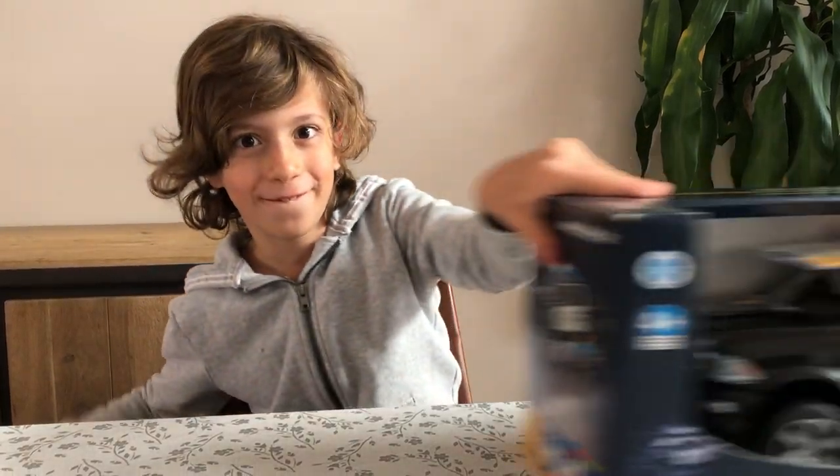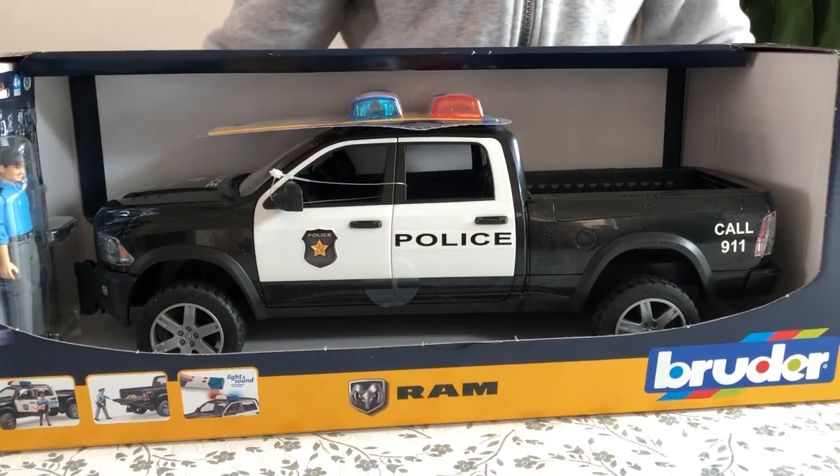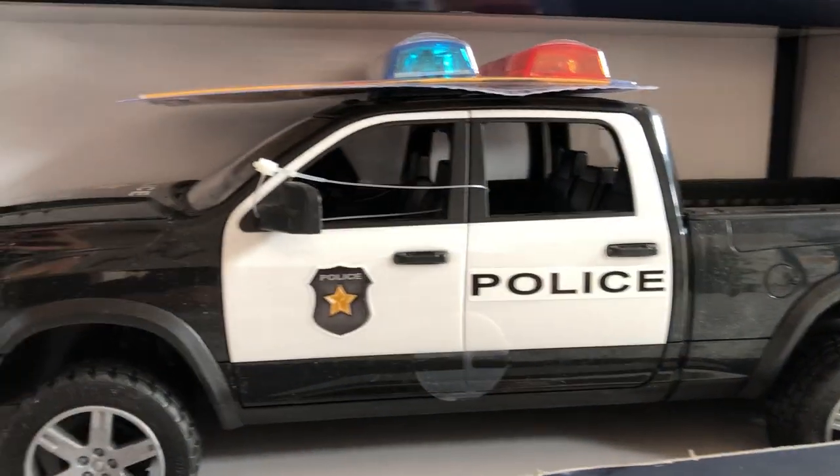Hello everyone, welcome back to Brooders and Legos in Action! Today is the 26th of September 2020, and today I have one of the most newest BrooderToy 2020 sets ever. Tucked in its box nice and safe is the BrooderToy 2020 RAM pickup truck, plus a nice figure.